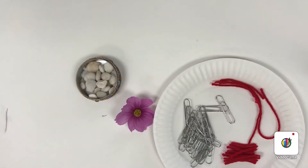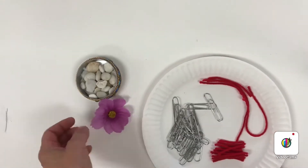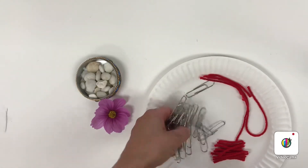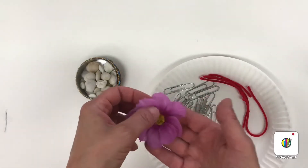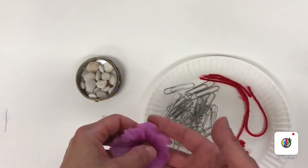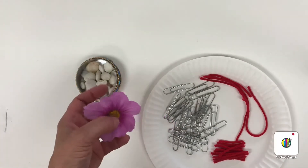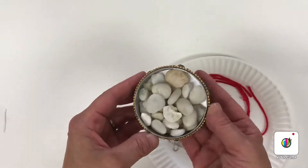In order to make your mandala, you have to collect things first. Just go around the house, your desk, or your room. Ask permission from the adults if you want to get some paper clips, or if you want to go outside. Ask permission to pick a flower if you have one, or anything round for the middle.